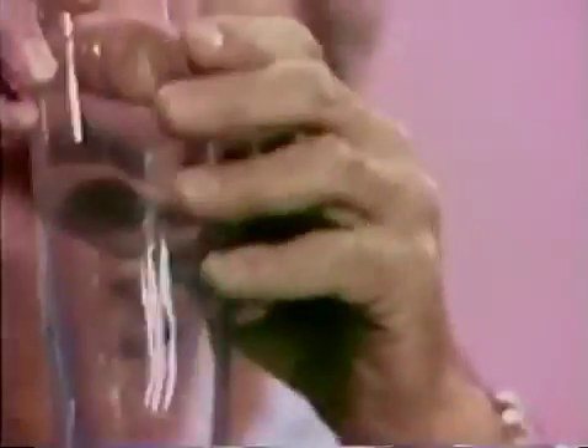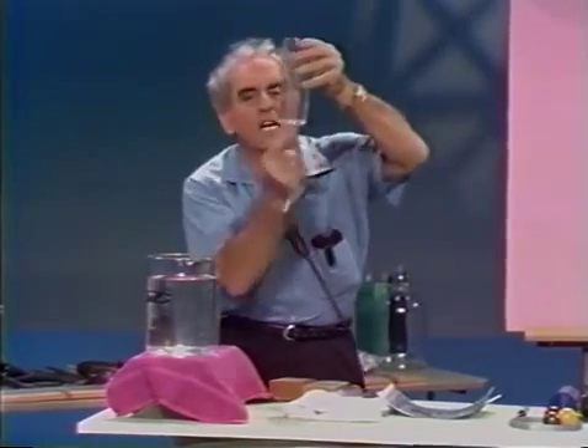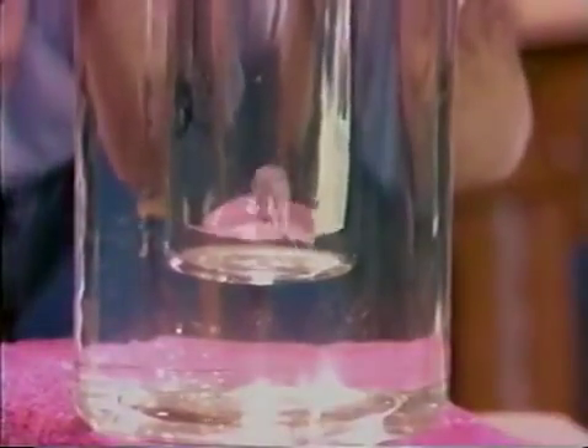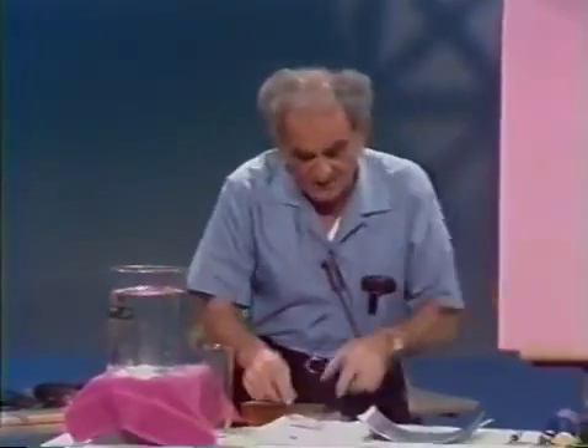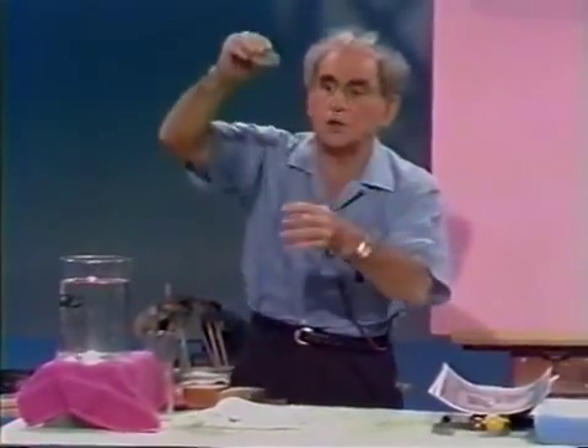Here I have a glass with a hole in the very bottom, and I'm going to push the glass down into the water. The evidence that the water pushes up will be witnessed by the water coming up into that hole. Watch it — there it is! The water pushes up.